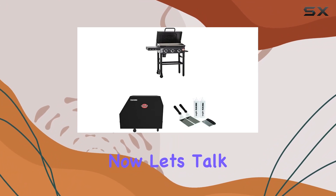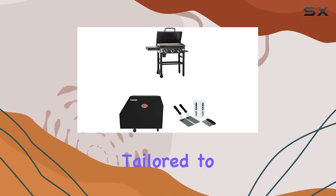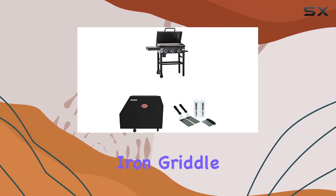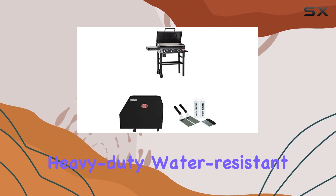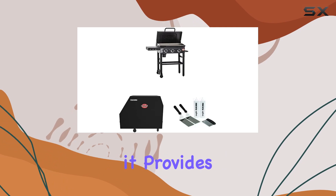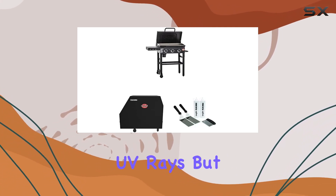Now, let's talk protection. The custom outdoor grill cover included in the bundle is tailored to fit the Chargriller 8328 and 8428 3 Burner Flat Iron Griddle like a glove. Crafted from heavy-duty water-resistant polyester fabric with a PVC lining, it provides year-round protection against moisture, wind, dirt, and those harsh UV rays.